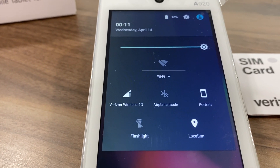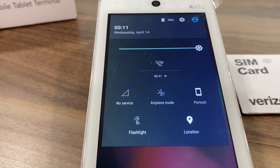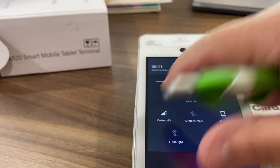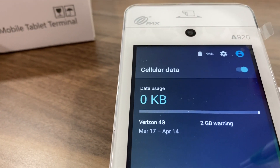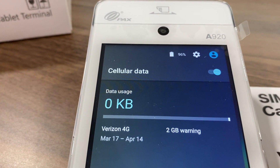Give it a moment for it to pick up that it's a Verizon Wireless 4G SIM card. Once it does so, you're going to tap on that icon that says Verizon 4G, and in the upper right hand corner you're going to turn it on. Slide the bar to the right or tap to the right and it will turn on the SIM card.